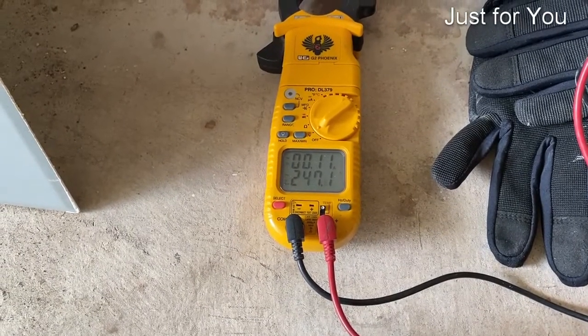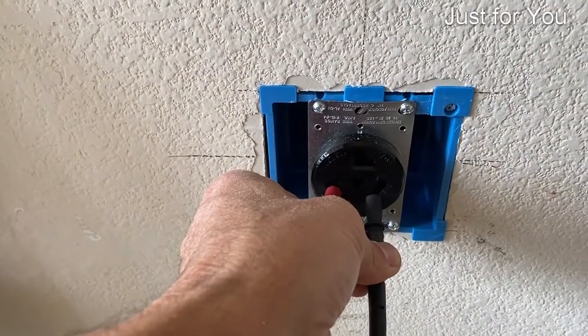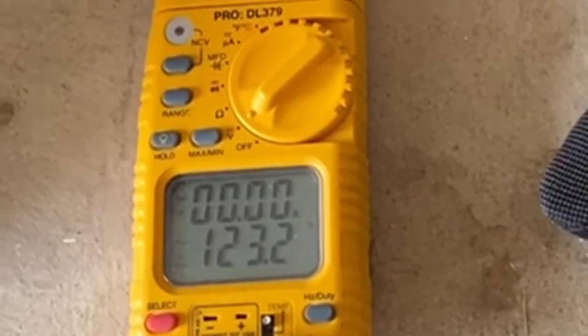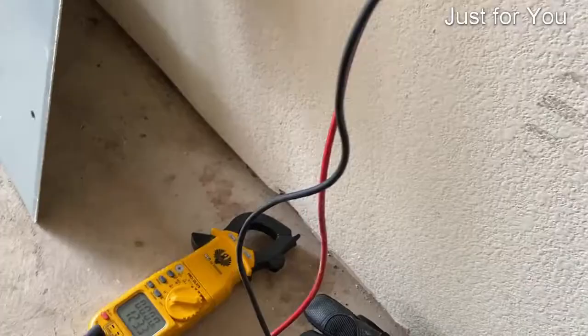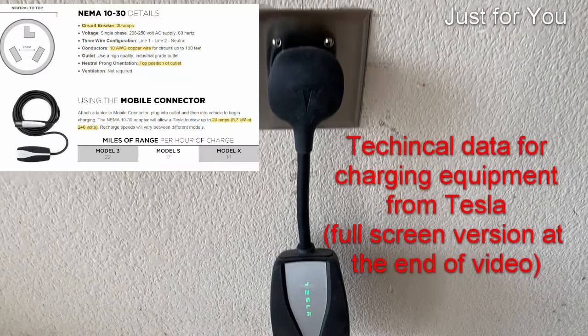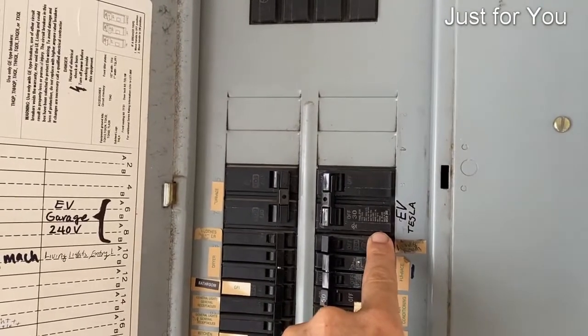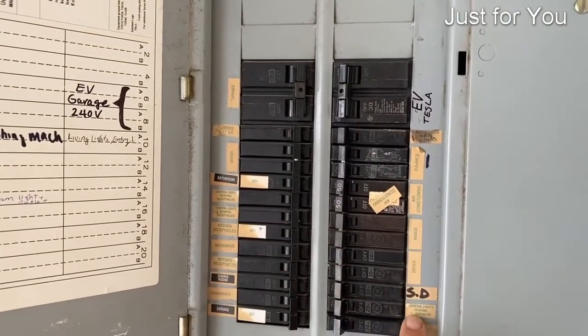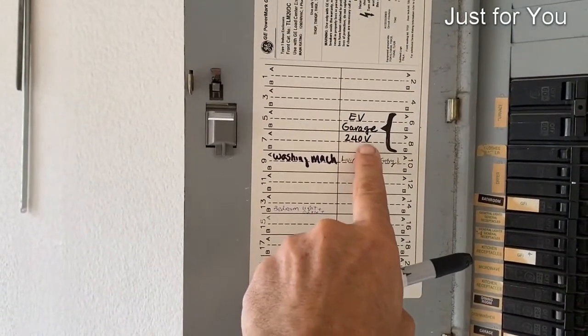With the breaker turned on, we're reading 247 volts on the two outer legs. The top one and the right one are reading at 123. The top one and the left one are also 123. We are finished — there's our outlet, it's powered up. And the last finishing touch is to mark the breaker. They have most of the stuff marked on the breaker side, but I went ahead and marked it on the card as well.